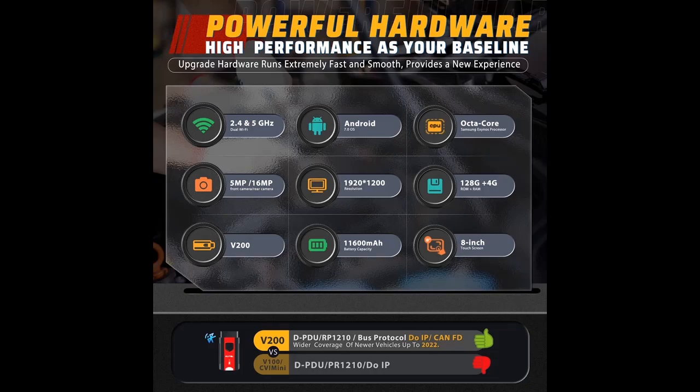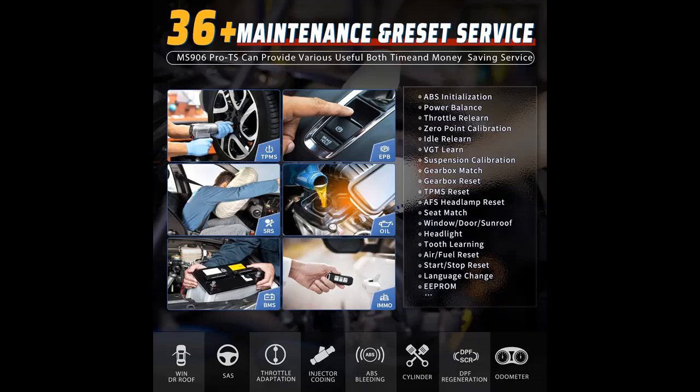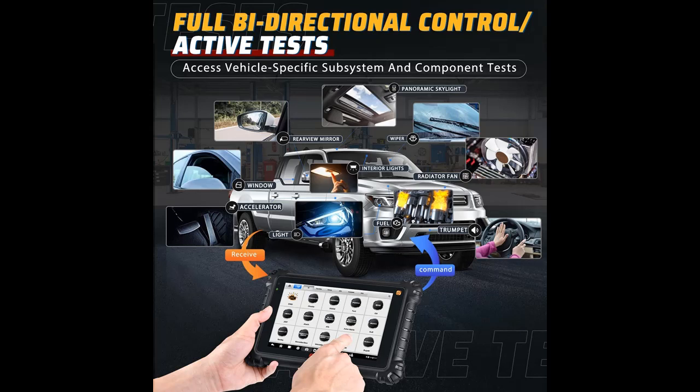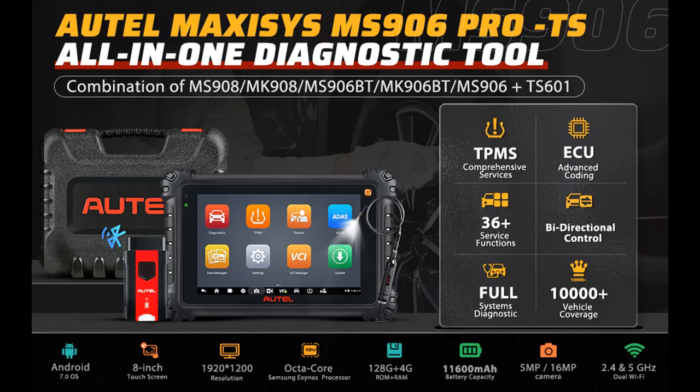Autel Scanner MS906 Pro TS is upgraded from classic Autel Maxi Sys series models such as MS906 TS, MS906 S, MS906 Pro, MS906 BT, MK906 BT, and MS906. Advanced ECU Coding, Complete TPMS Functions, Real OE All Systems, wider 36-plus Reset Services, Bi-Directional Control, Powerful Hardware, 10,000-plus Vehicle Brand Guide Function. New additions include Remote Expert, Battery Tests, Wi-Fi Printing, and Cloud Report.